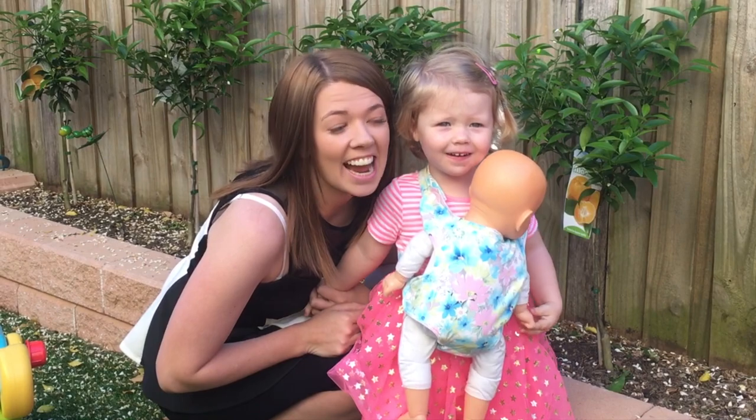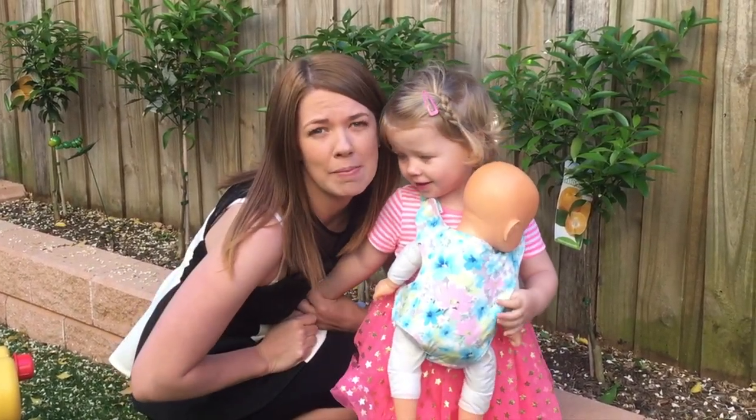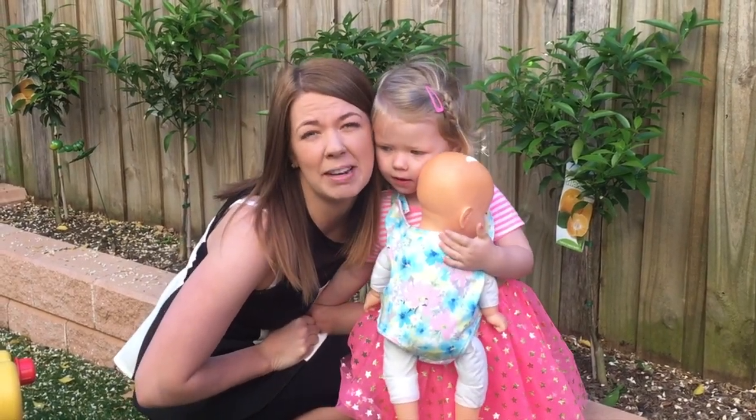Welcome to Mummymaker. Today I'm going to show you how you can make this simple and easy baby carrier or baby papoose in less than 20 minutes.